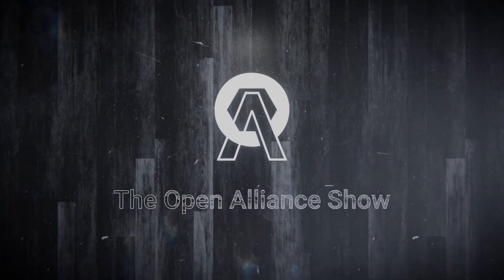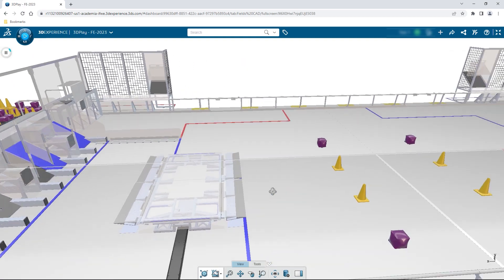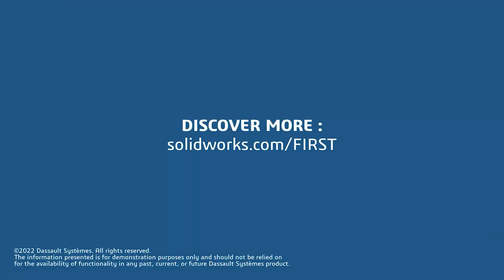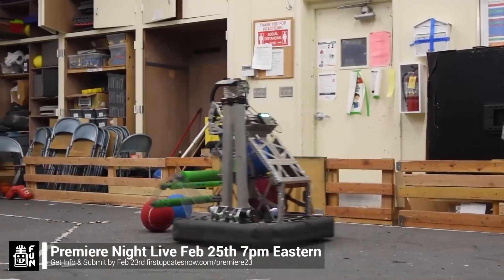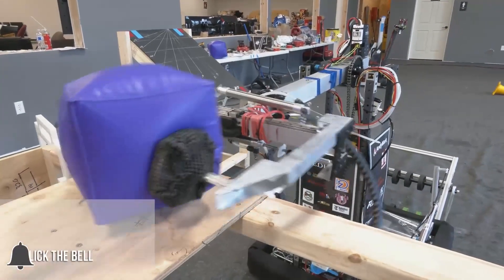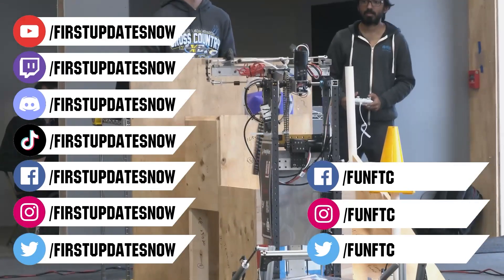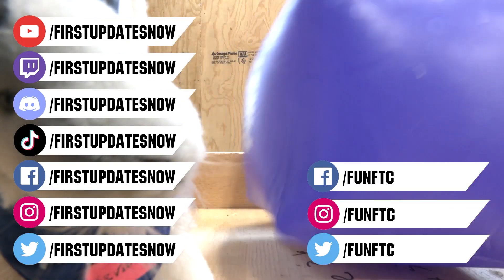This video on First Updates Now is made possible by viewers like you and the following sponsors. If your team is using SolidWorks, go to the 3D Experience Student Community to showcase your design, get support, and download the Charge Up field and kit of parts at SolidWorks.com/first. FRC Premiere Night is Saturday, February 25th — submit your video by February 23rd at FirstUpdatesNow.com/Premiere23. Like, subscribe, ring the bell, and join the community on Twitch, Discord, Facebook, Instagram, TikTok, and Twitter.